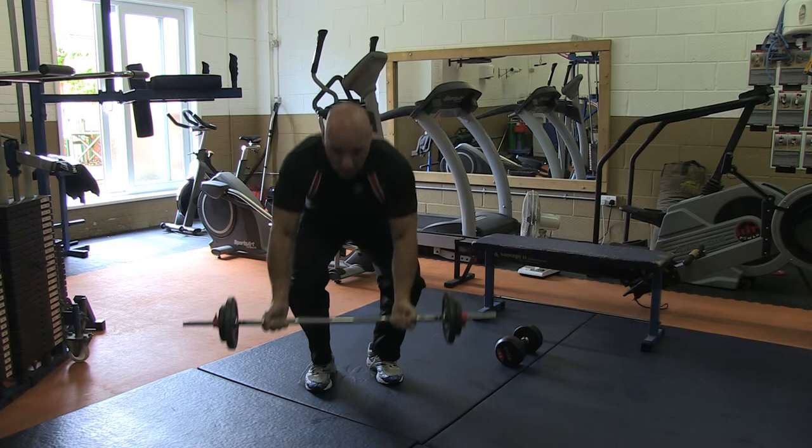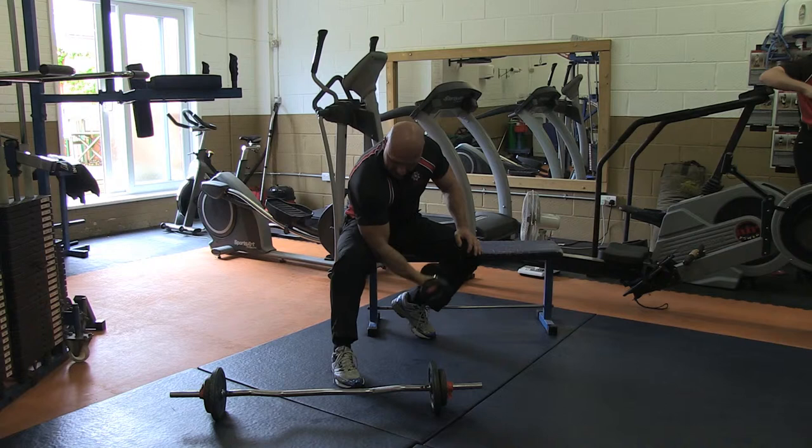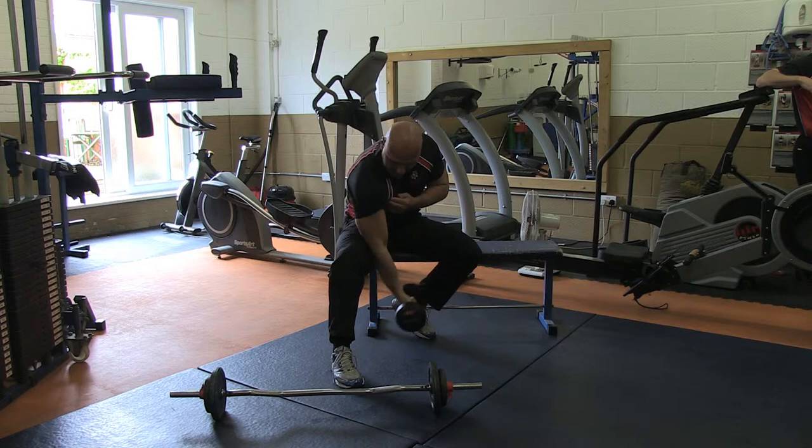As soon as the weight's down, we're going now onto a concentration curl — same strict form. Let's not lose it. And now I'm working the bicep but it's at a different angle. As you can see, the weight is moved up and down. You can see the muscle working.